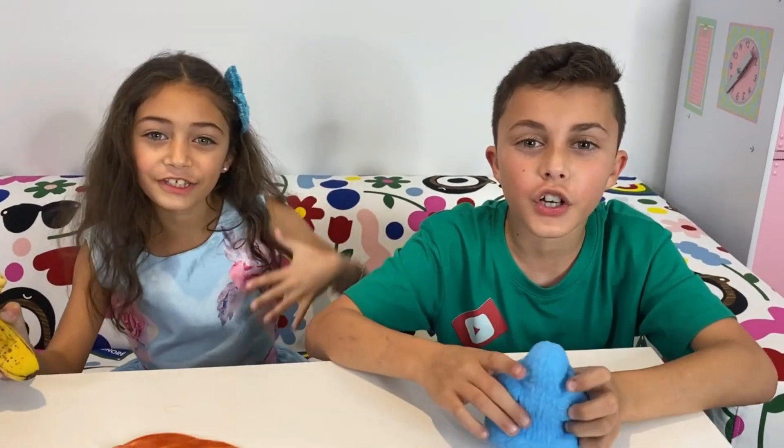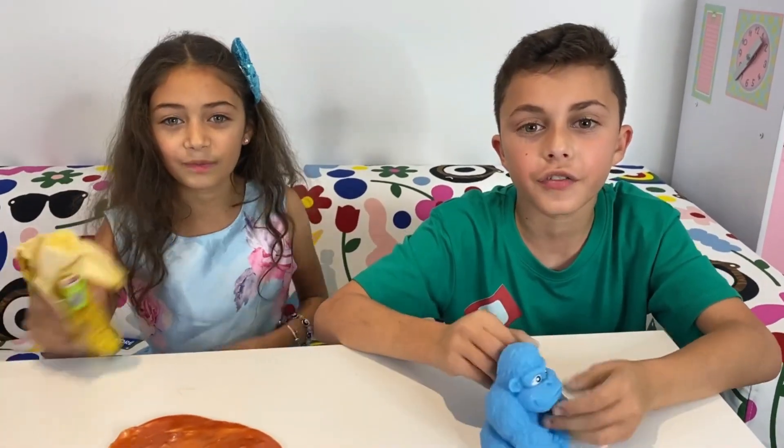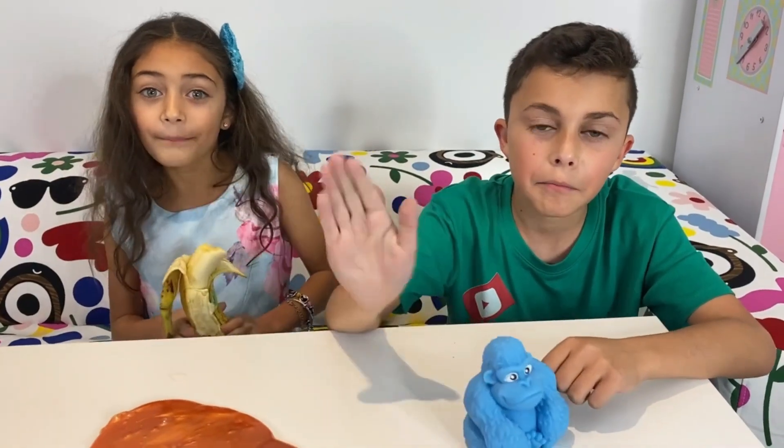Bye guys, I hope you enjoyed this video. Don't forget to give this video a thumbs up. Like, share, and subscribe. Bye!